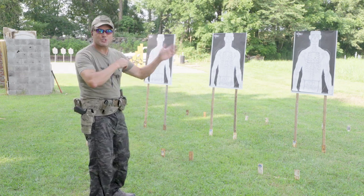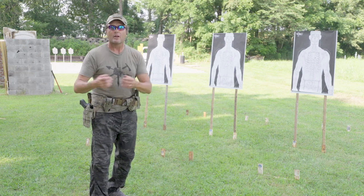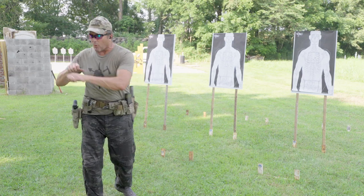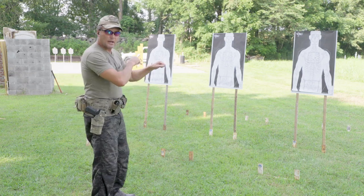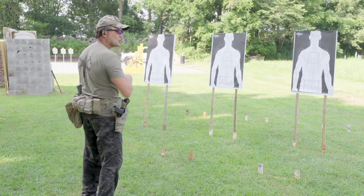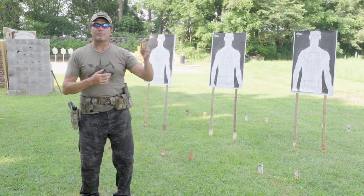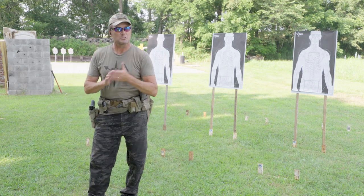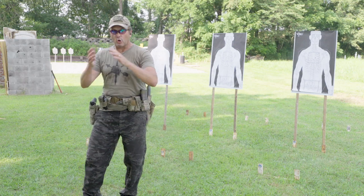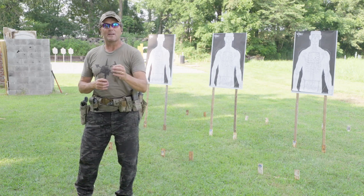I always shoot left to right — but this is not Zoolander. You have to neutralize the immediate threat first. As I turn counterclockwise, I see the target on the right first — that's the one I shoot first. If I was turning clockwise, I'd see the target on the left first and start there. Practice both directions. Again, 11 seconds and all must be hits.